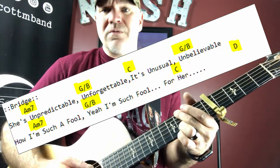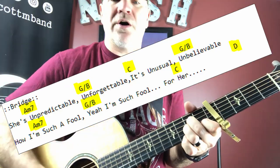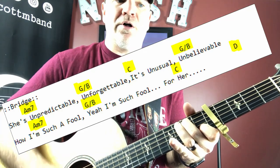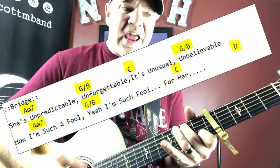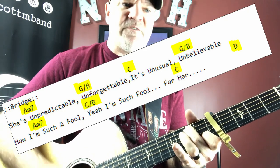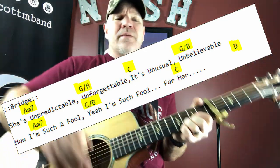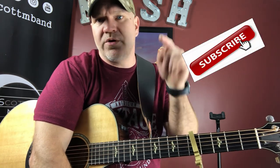'Beautiful, crazy.' So the whole bridge goes: 'She's unpredictable, unforgettable. It's unusual, unbelievable. I'm such a fool — yeah, I'm such a fool.' Back into the final chorus, and he ends the song. So I hope you enjoyed that lesson — great song, 'Beautiful Crazy' by Luke Combs. If you enjoyed it, take the time to subscribe, even share it out. Thanks.